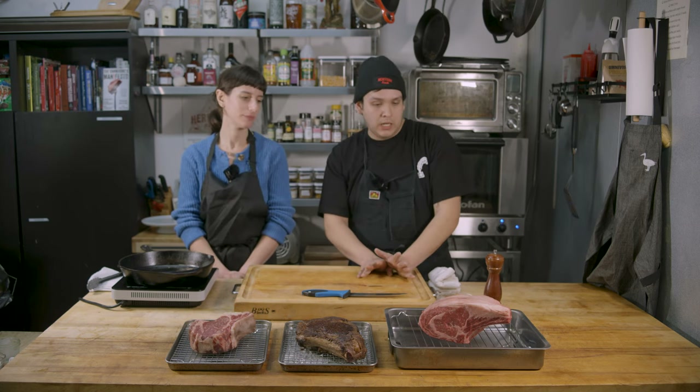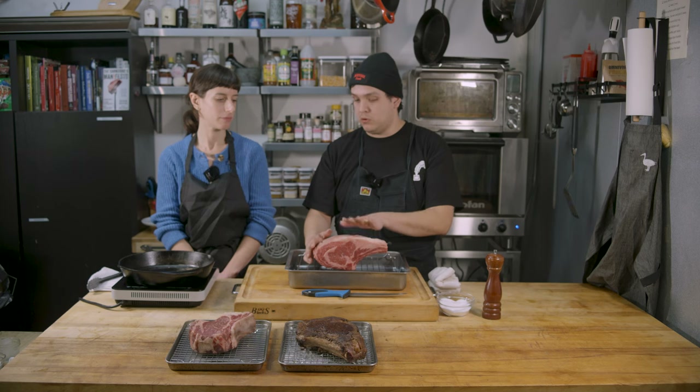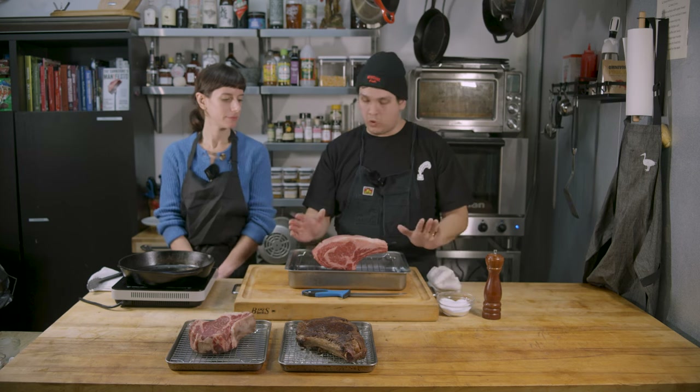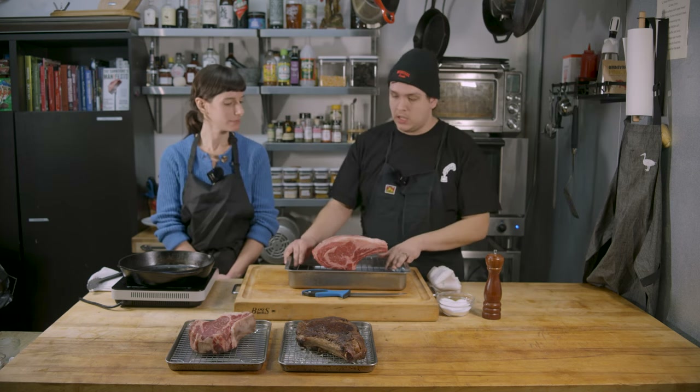You don't need to babysit as much as an individual steak. The preparation is going to be very, very simple. You can go as crazy and elaborate and complicated as you want. The one thing I would recommend, which we haven't done today, is salt this and leave it uncovered in your fridge for at least overnight — 12 hours, a day, whatever time and fridge space you're willing to give up.